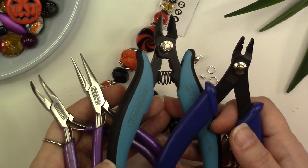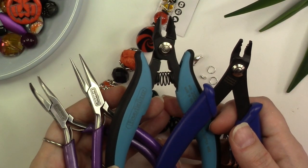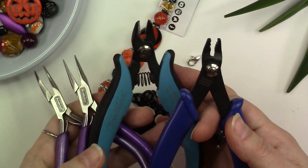The tools that you'll need for this project are two pairs of pliers for opening and closing jump rings. You'll need a cutter tool as well as your standard crimper tool.